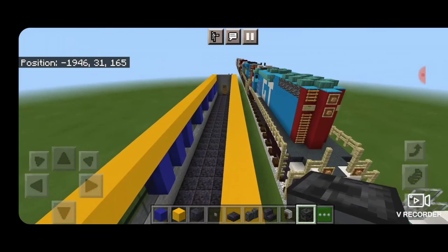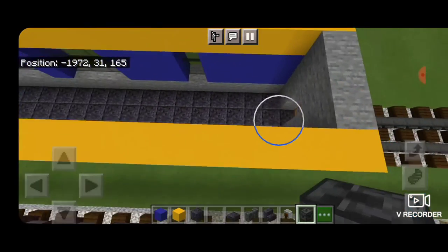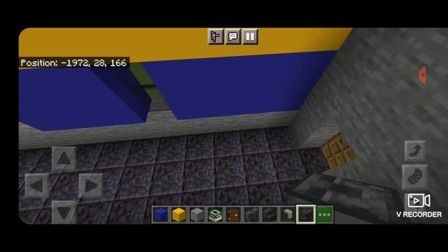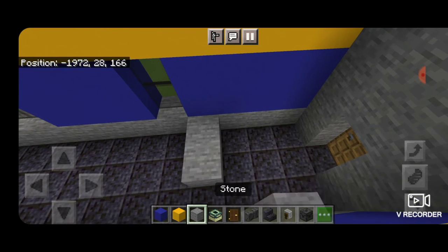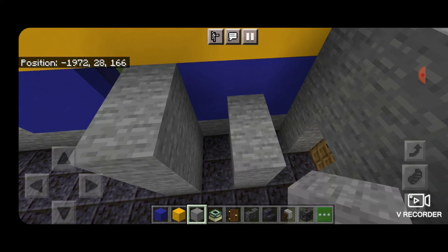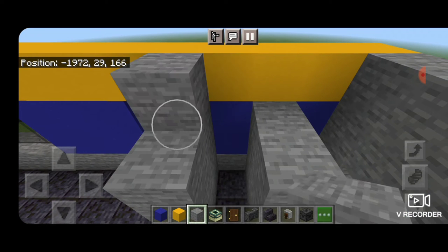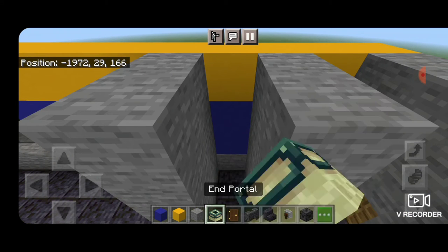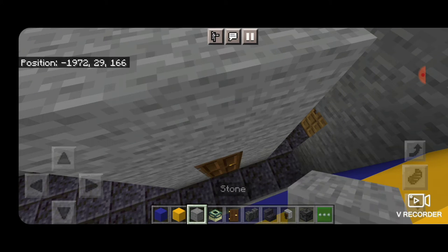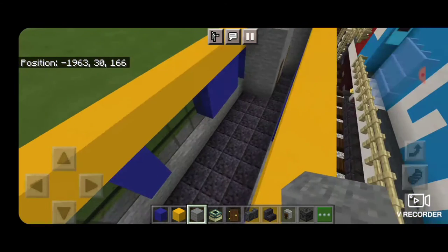Now come down into the interior of the car, down to the end that doesn't have the second door. Put two stone blocks here, skip a block and two here, and then raise that up to the top on both sides — this will be the little restroom. Put an end portal inside for a toilet, then a door, and fill in above the door. Then come out and do all of our seats.